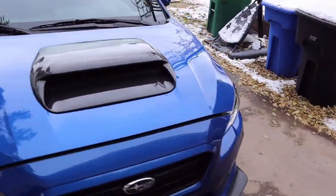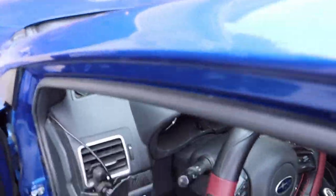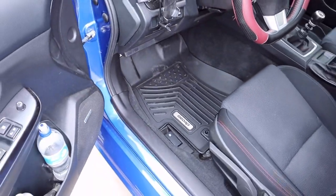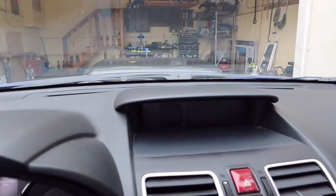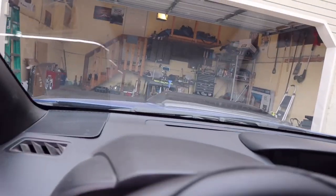Some of you guys wanted to see what it looked like from the inside — it's big, spoiler alert. So there's the mat out in the sun on the driver's side. From the driver's seat — yep, it's big. Yes, I still have a lovely crack in my windshield.